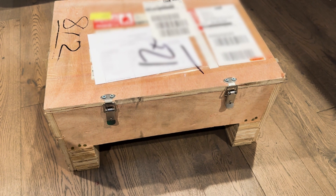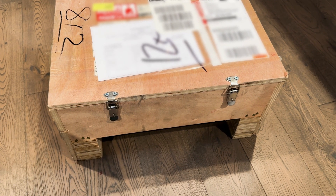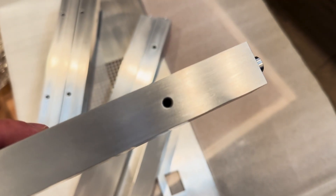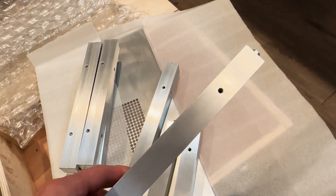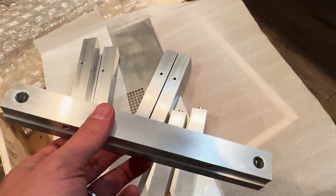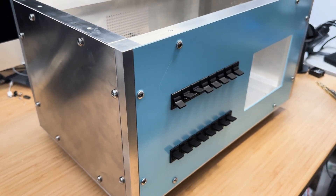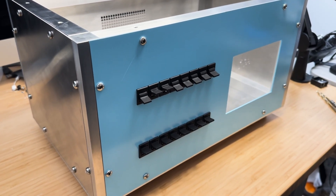PCBWay delivered it in a wooden box, which by the way is pretty nice and will be used to store other things in it. All the pieces were carefully wrapped. After unwrapping them and putting them together, this is what we ended up with — a solid case, but it did have some weight to it due to the amount of metal used.